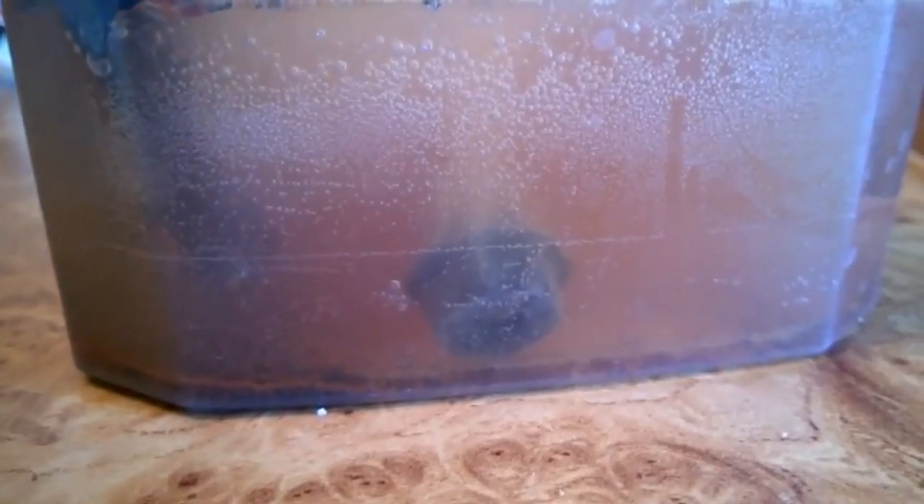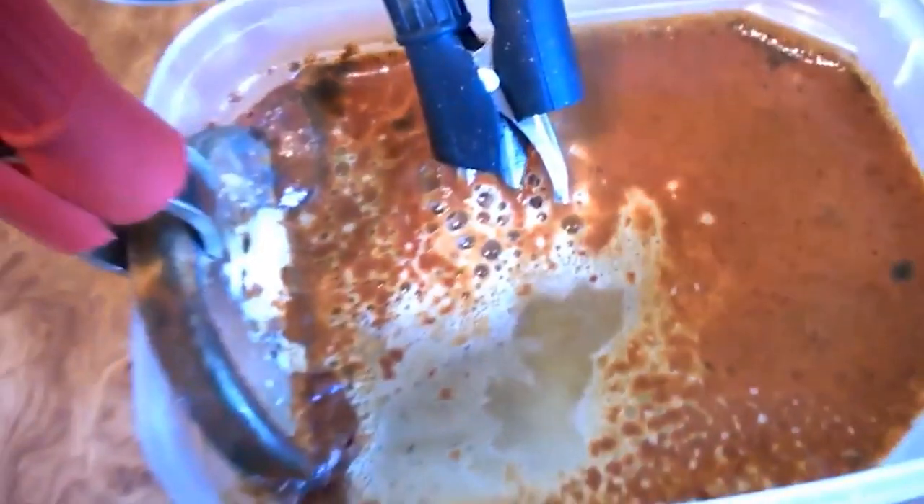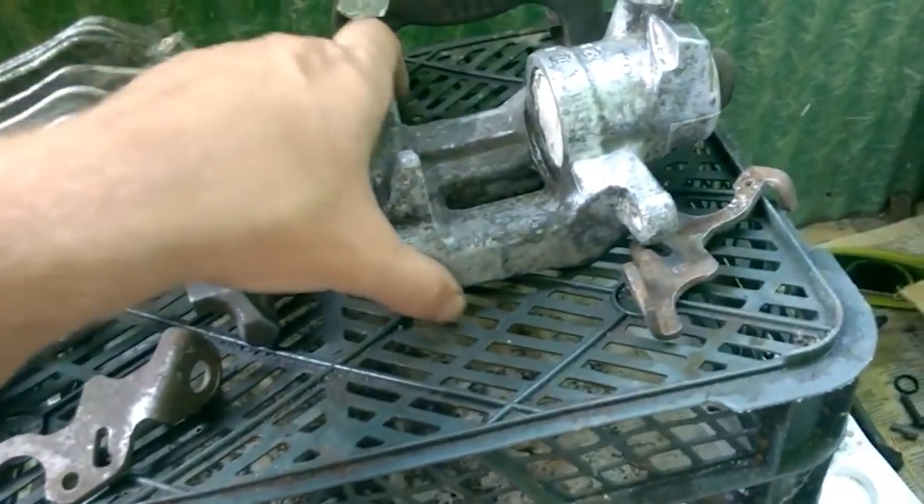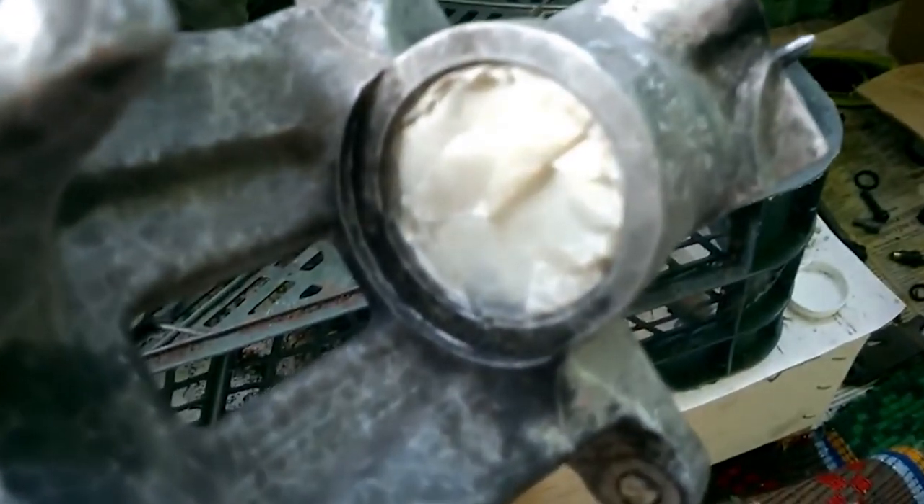By the way, I cleaned the calipers using the water electrolysis method, which is a very simple technique. I will explain it in more detail someday. Next, I sanded them with sandpaper and degreased them.